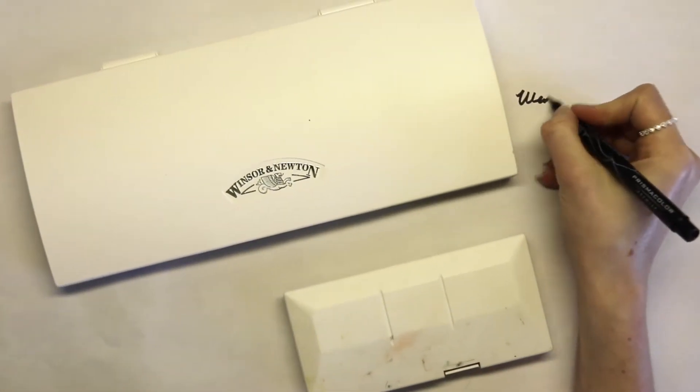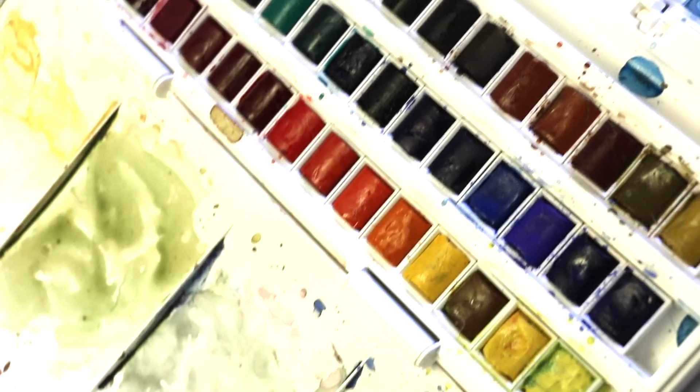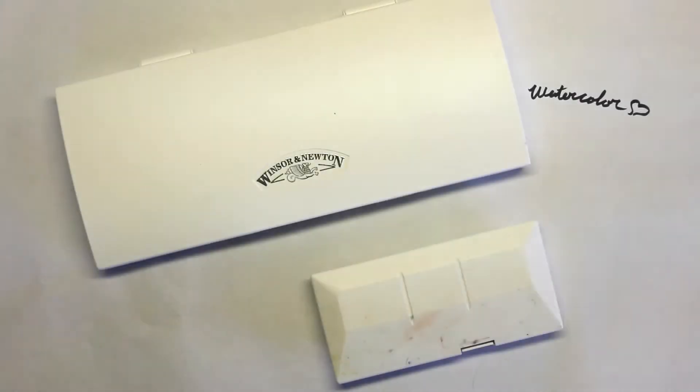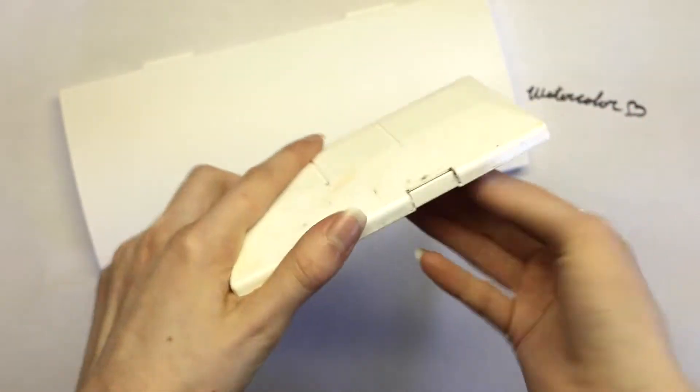Next up is actually watercolor, which is probably the most important thing. You can use watercolor in tubes or watercolors in these hard little palettes. I use the palette form because I'm used to it, I like mixing the colors, and I think the colors are a little more vibrant — but that's just a personal opinion.